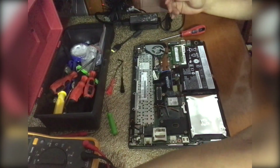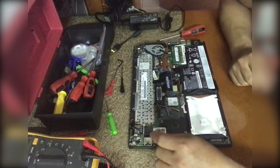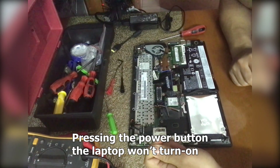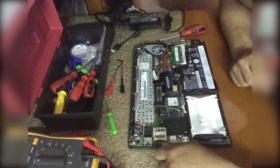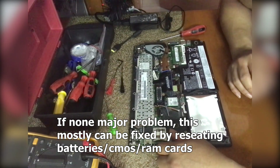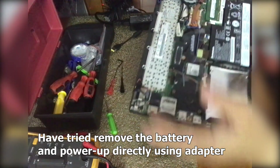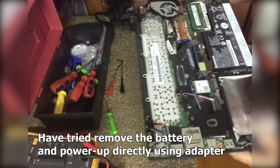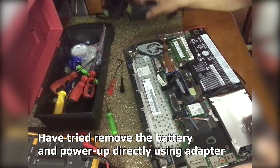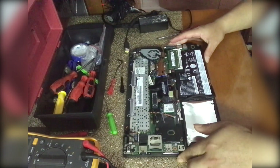The problem is you press the power button for a few minutes but it doesn't turn on. Most of the time the root cause is you need to reset the battery — remove the battery and power on — but that did not work. I already removed the battery and tried to power up using the power supply adapter, but it still doesn't work.